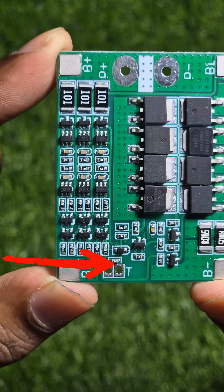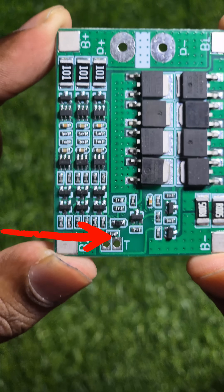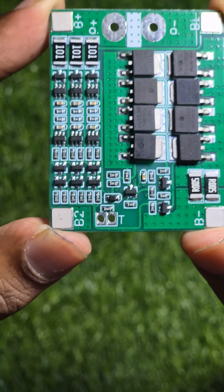I tried to connect an NTC to this point, which completely ruined my BMS and I had to buy a new one to make this video.